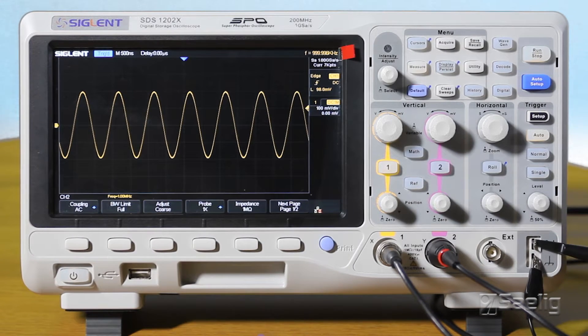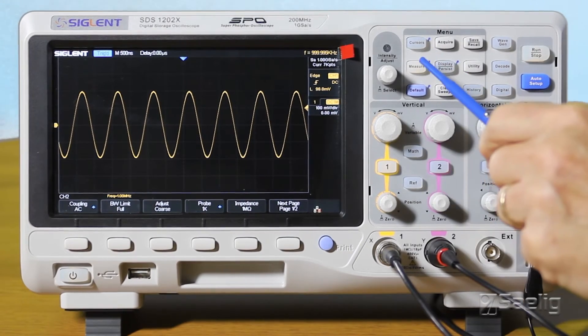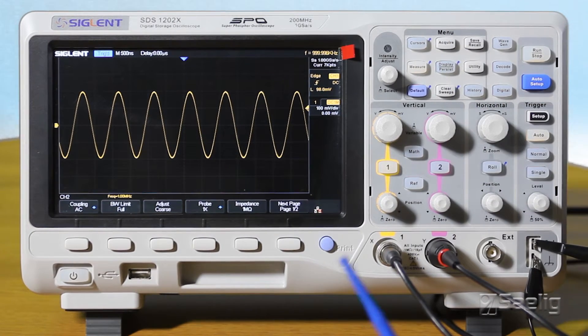You also have a number of enhanced features in the trigger setup and measurement features. There are some bells and whistles in the display and acquisition menus as well. One thing to point out is that it's got a record length of 14 megapoints, and a really useful feature is a 60,000 waveform per second refresh rate — so those little glitches that occur only occasionally have a much better chance of being found by this scope than one that's going a lot slower.